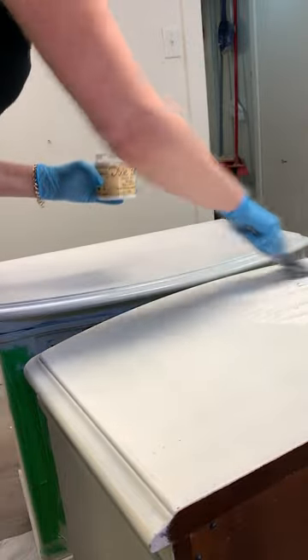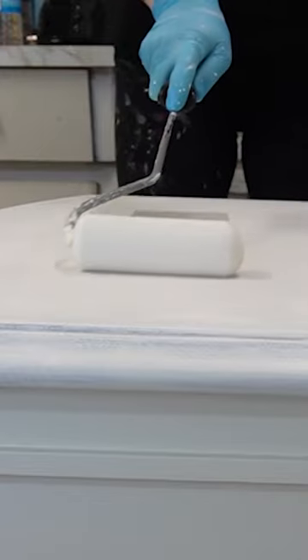I used Dixie Bell mud, drying it, sanding it, and then adding BIN shellac base primer to hide all the bleed through.